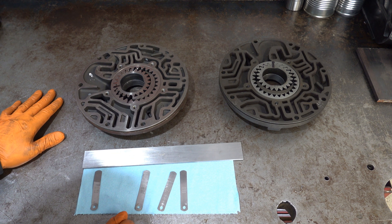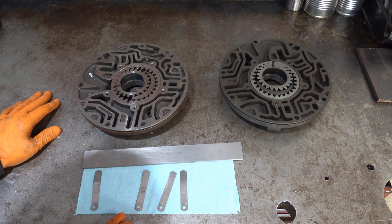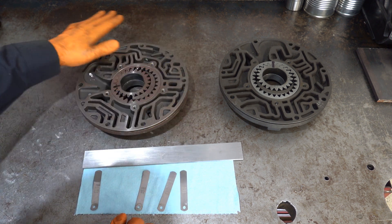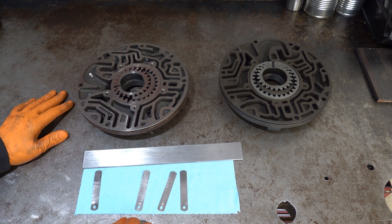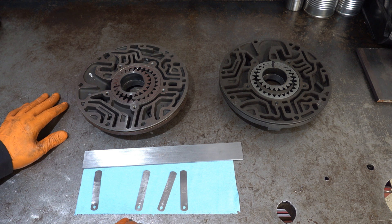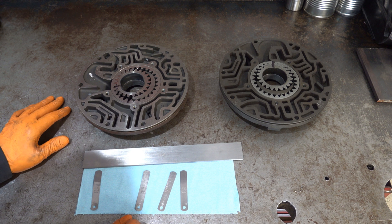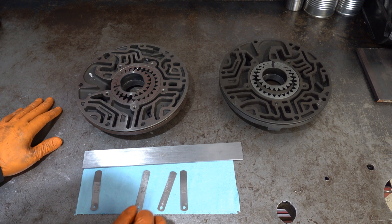If you didn't have access to a lathe or simply didn't have time to take it to a machinist and you had too much clearance, you can take this whole pump body, stick it on a sheet of 400 grit sandpaper, and move the pump body back and forth, then finish with 600 or 800 grit. You should be able to take maybe a half thou to a thou off, but that's really a method of last resort for 4L80Es, just because it can take quite a while.